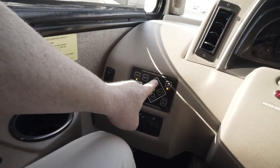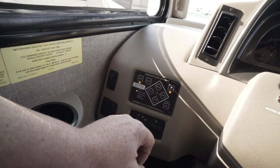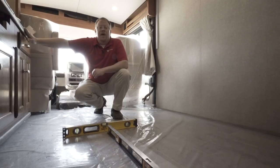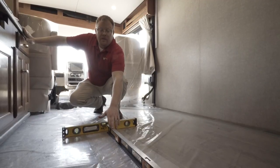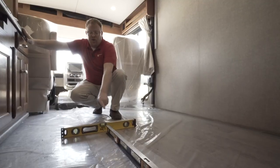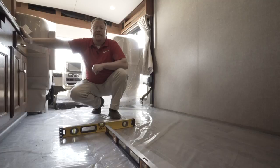You can push the buttons — front, rear, left, right — until you get the coach where you like it. I like to use carpenter levels on the floor to let me know where I'm at with the motorhome. You can put one long ways front to back to see where you're sitting that way, and you can also put one side to side to show you where you're at level-wise.